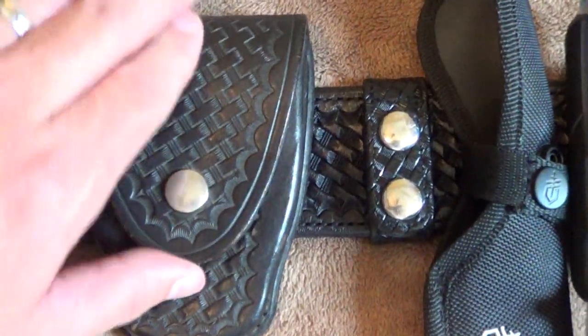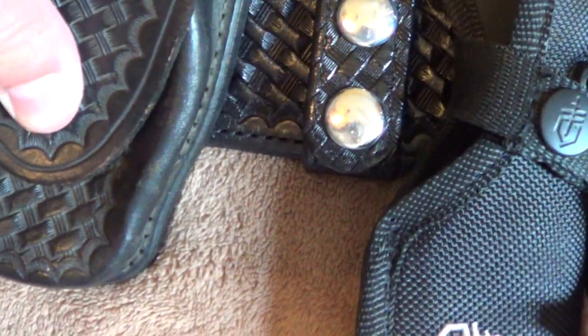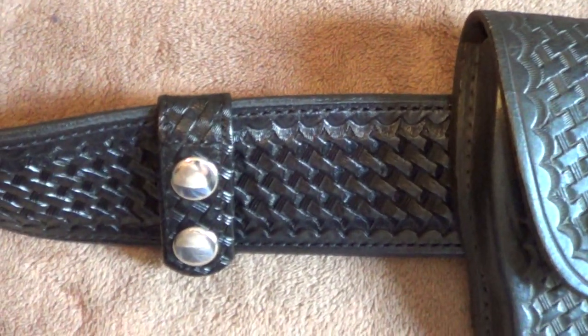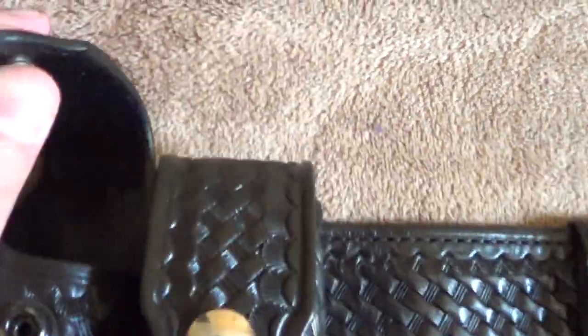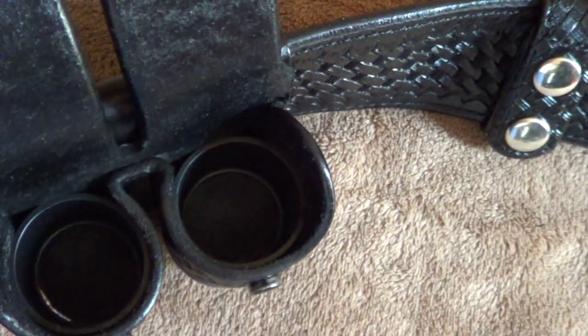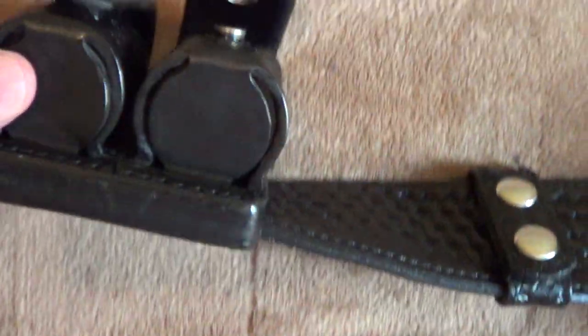Next we're going to go to the handcuff case — empty, because Rick's is empty. But once again, basket weave. Everything on the holster is basket weave and silver snaps. You've got to watch out because sometimes they make these with brass snaps and brass buckles, and if you're looking at them on eBay and stuff, they can actually look silver because of the flash. But these are actually silver. Next is the speed loader case. Obviously empty — Rick does not have speed loaders in them from the screen grabs I have. And they just snap right back up, and the bottom is solid.